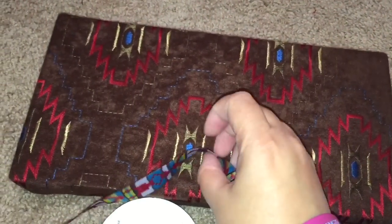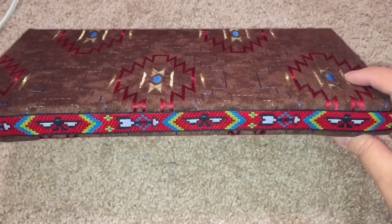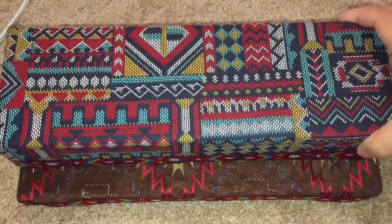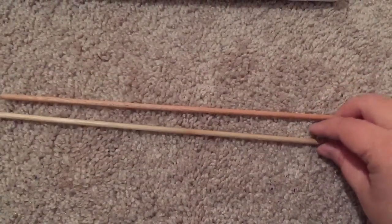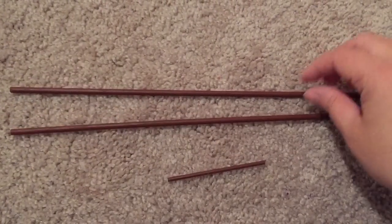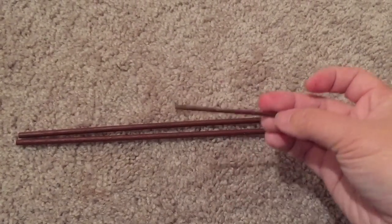I will also be trimming the platform with the same Native American design ribbon, and I think it'll look really nice. The plan is to hot glue the bed to the middle of the platform. For the headboard, I chose two dowel rods and painted them brown, and I also found a little tiny skinny dowel rod that was much shorter and painted that brown too.